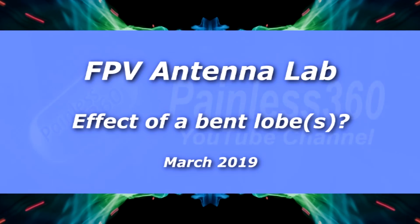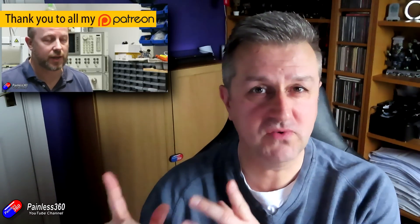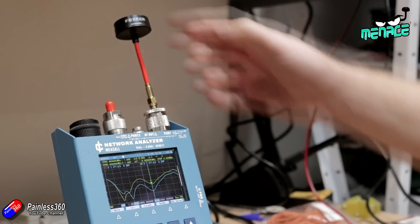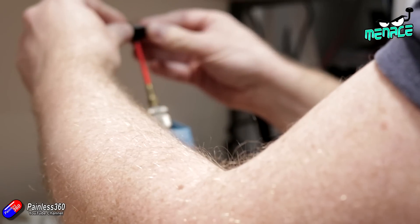Hello and welcome to the video. This is another video in the Antenna Lab series. If you haven't already watched some of those other videos I'd recommend going back and having a look because it does explain how you read these graphs and it's talking about VSWR, which is talking about the performance and also allows you to see how well tuned an antenna is. This time we're going to look at something that an awful lot of you have asked about, which is: if you bend one of the lobes or elements on an FPV antenna, what effect does it have?